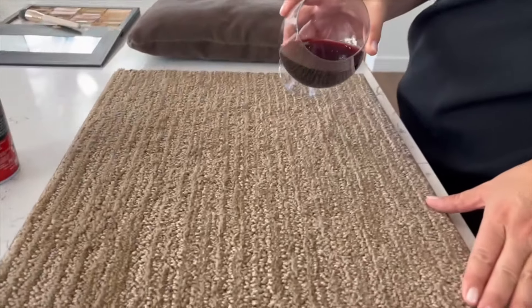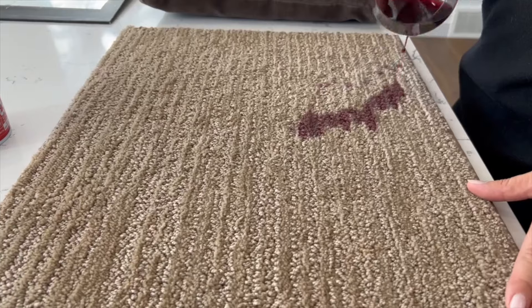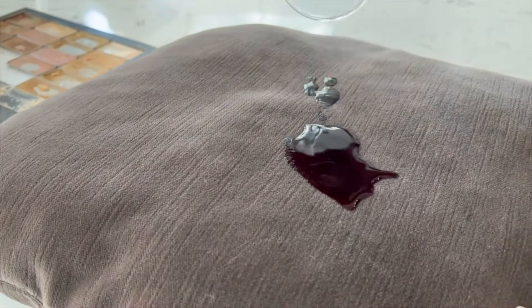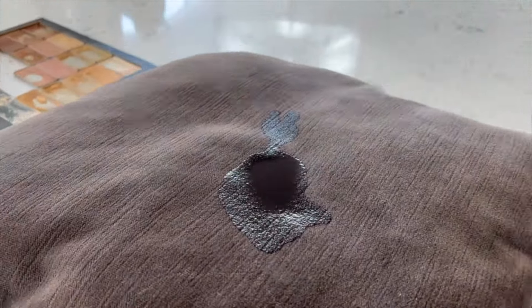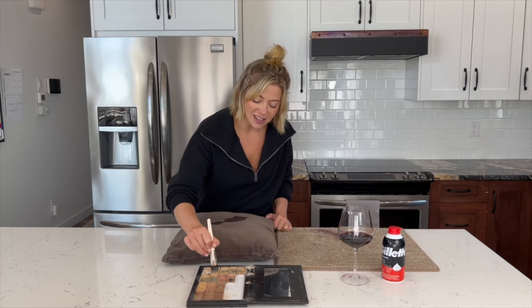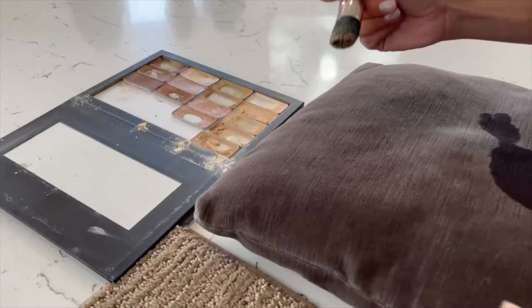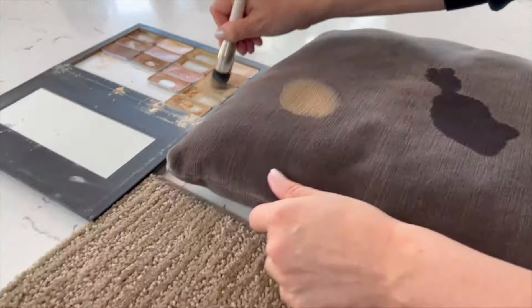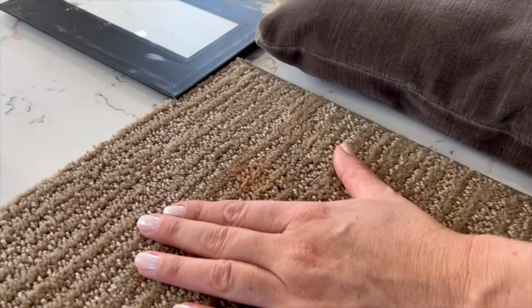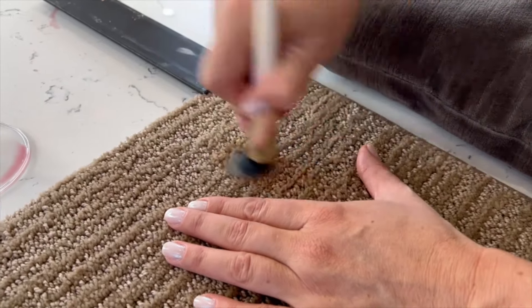Here goes nothing — applying the red wine to the carpet, this will probably repel the stain a little bit more. Oh, it's soaking in. Another very difficult stain that's hard to lift and super greasy is makeup — this is just a pressed foundation, it's still greasy and oily. Not quite sure why you'd have makeup on the carpet, but people do it when they're putting on makeup in front of a mirror in their bedroom.